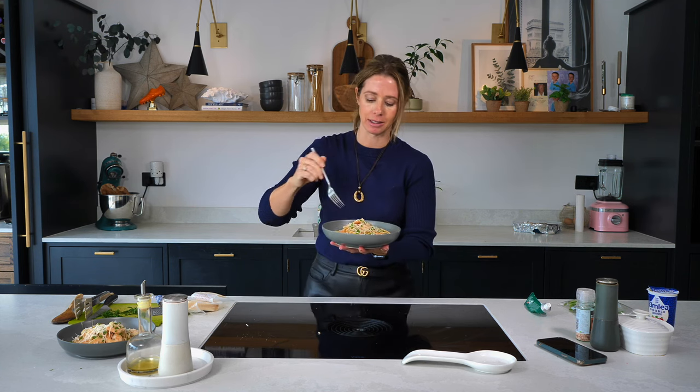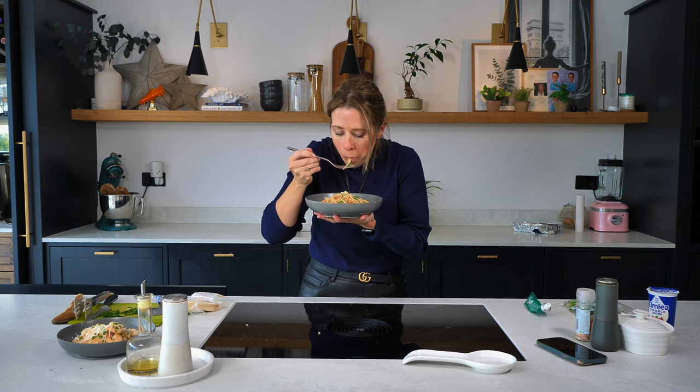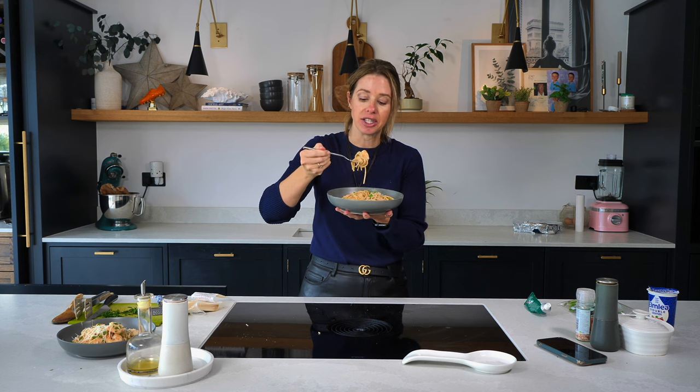Delicious! Let's try it. Oh guys, that is so good. Honestly, something you definitely need to give a try.